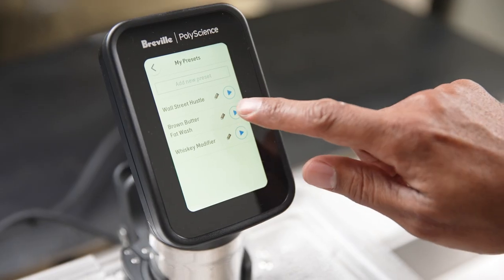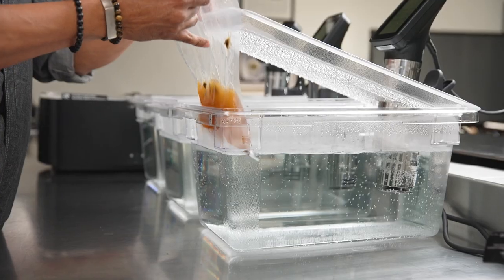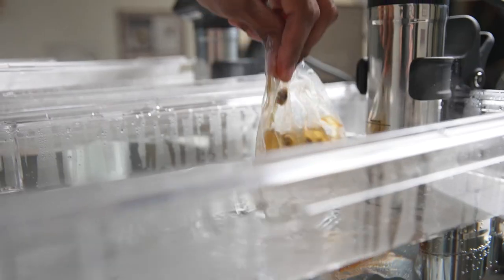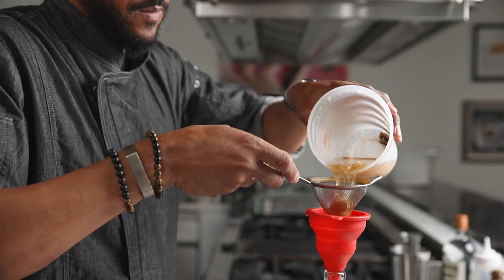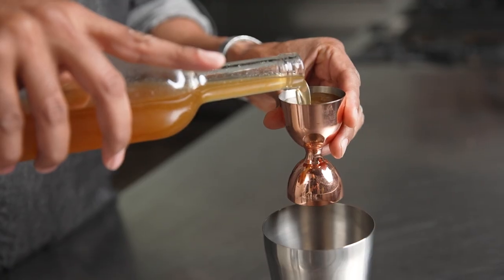One thing I love about the HydroPro is it's waterproof, and we all know in our environment behind the bar it gets wet — liquids spill, things splash. This is always protected. Using sous vide to fat wash cocktails causes the flavor of the brown butter, which is the fat, to infuse the spirit while creating an over-the-top mouthfeel that you don't get with traditional fat washing methods.